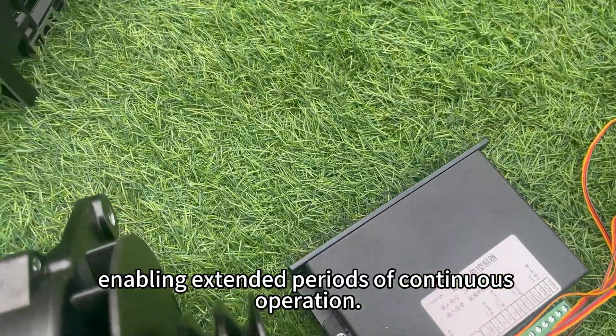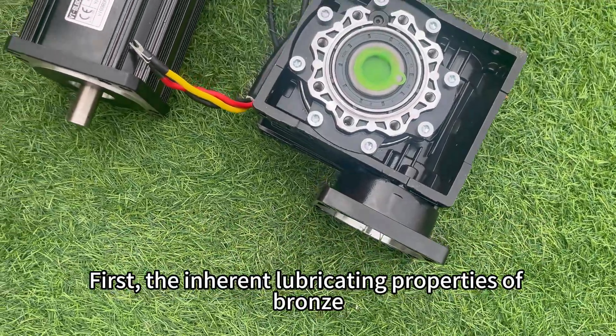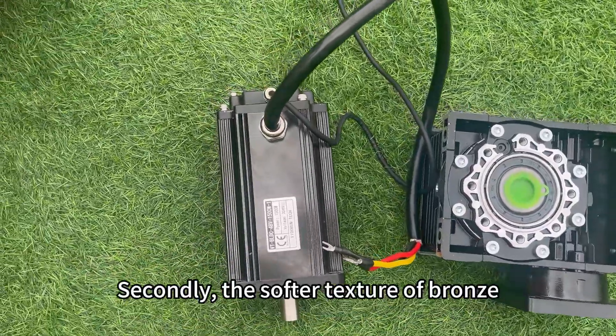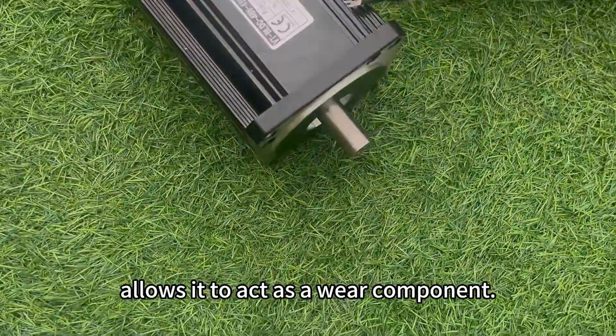Utilizing SH-grade magnets ensures high temperature resistance and prevents demagnetization below 150 degrees Celsius, enabling extended periods of continuous operation. Our worm reducer is made of 12 to 2-10 bronze. The inherent lubricating properties of bronze minimize friction between components. The softer texture of bronze compared to harder worm gears allows it to act as a wear component.